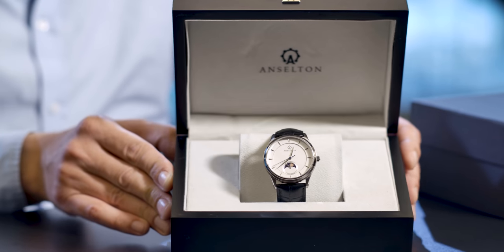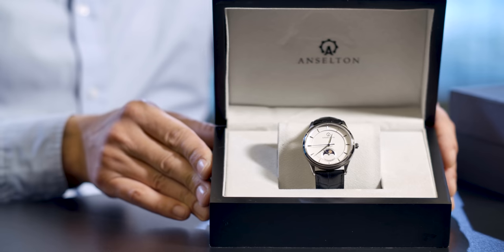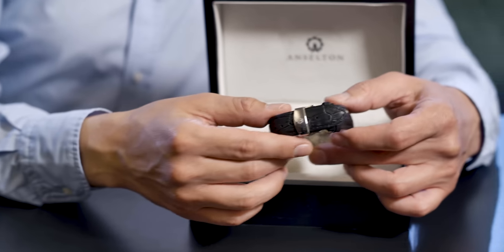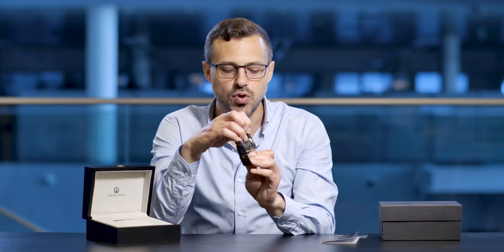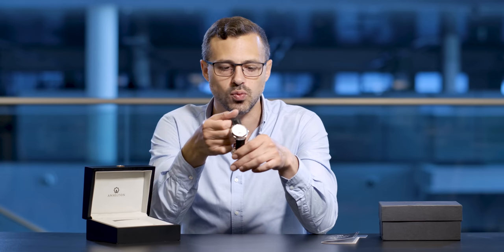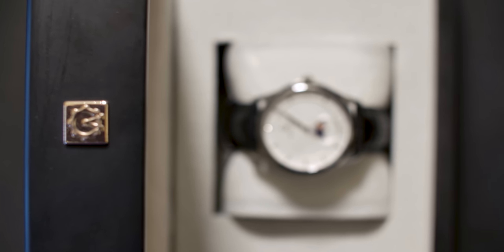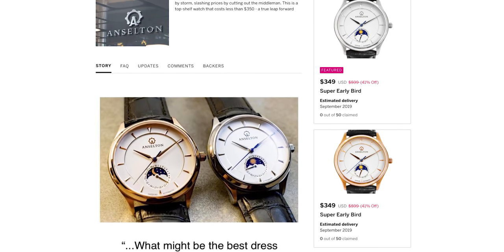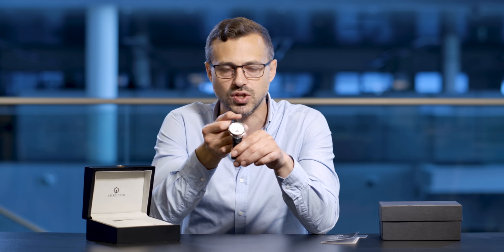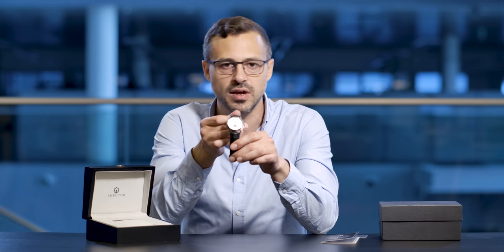They're not going to be spending the large sums of money they would for a mainstream brand by buying the Sundate from Anselton. All in all, this is a beautifully crafted timepiece containing all of the same components and elements you would find in a mainstream luxury brand — your Italian leather strap, stainless steel casing, sapphire crystal face, Japanese Miyota movement, and a two-piece timepiece in the back. It's a wonderfully designed watch. Very classy, very good quality that will stand the test of time, and it's only going to set you back $349 — a fraction of the thousands you'd pay for a mainstream luxury brand.